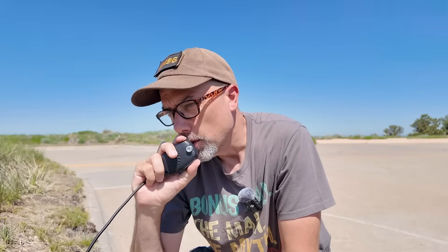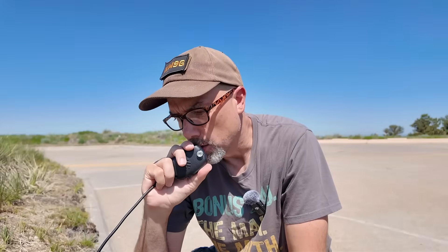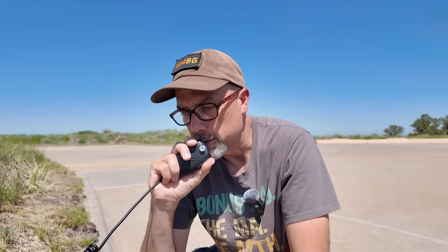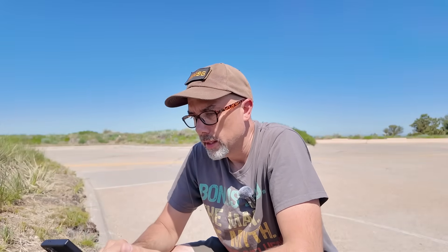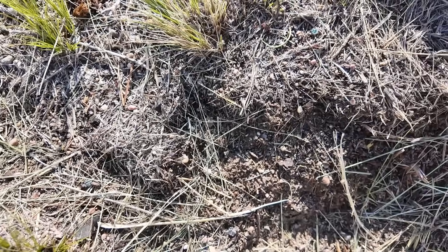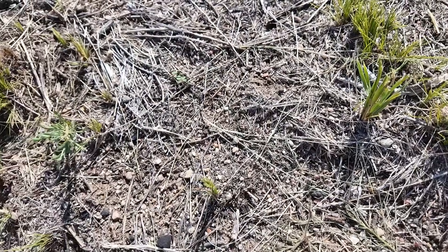We find a clear frequency, start calling. The beauty of QRP — if I ask if the frequency is in use, nobody can hear me anyway. Kilo Mike 9 Golf, is the frequency in use? I ain't hearing nobody call me back. I don't know if y'all can see all those ants on camera, but man they are just everywhere. Probably not the good kind of ants either.